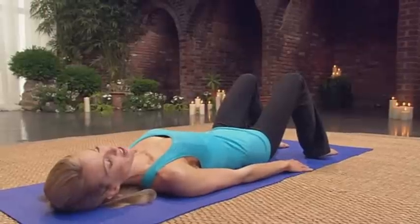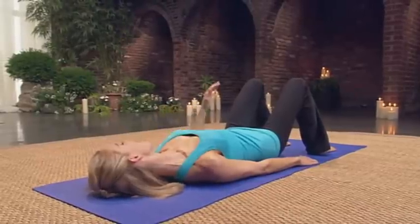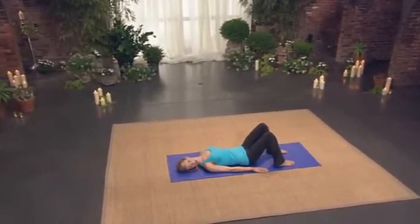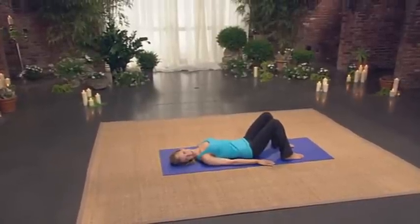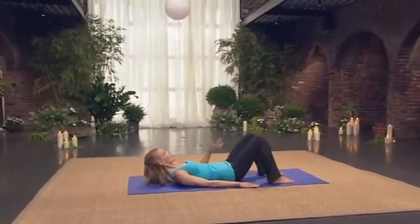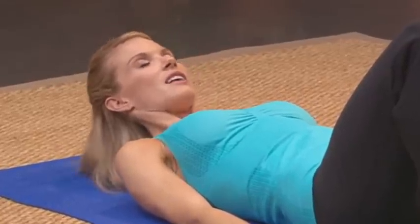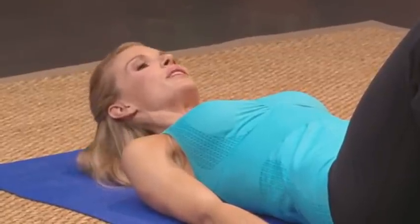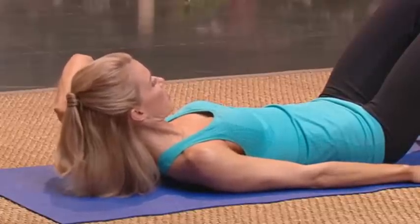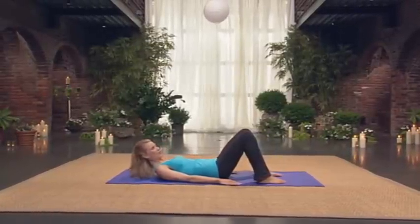Now let your head fall to one side, and just walk your hand away so that you can get some nice length in the top of the shoulder and the neck. Come through center. Drop the head to the other side and walk the fingers away — just creating space in the neck. Come to center. And then with that nice long neck, start to lift your chin and chest. Almost feel like you're lifting from your chest and from your lower abdominals so that you don't strain your neck. And then lower the head and neck back down. That's often a common complaint — feeling tension in the neck. So try and imagine that the back of the neck is being pulled long.